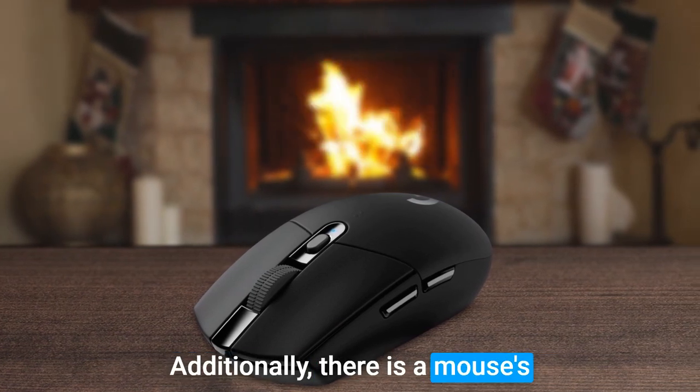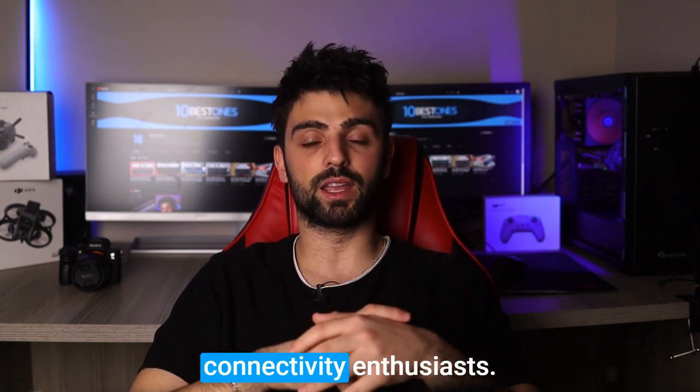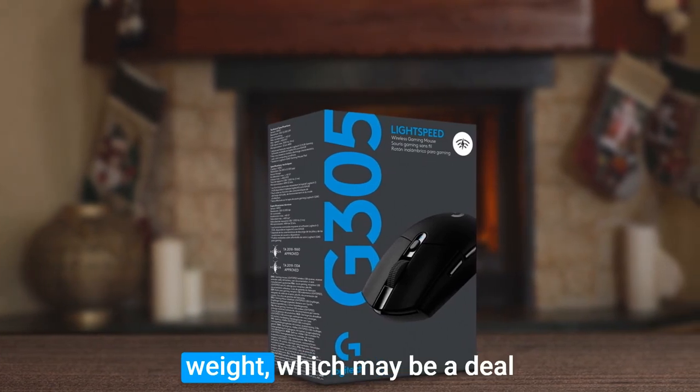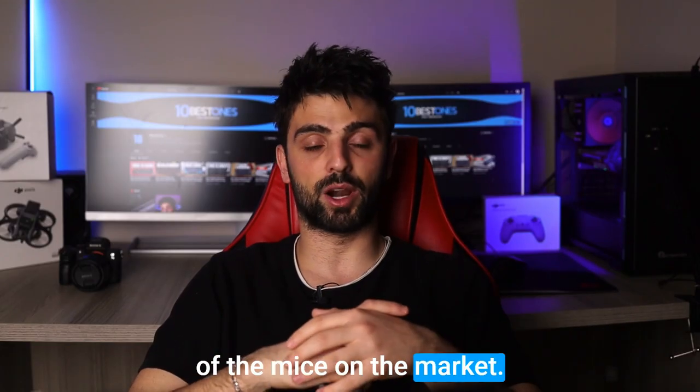Additionally, the mouse's battery life is impressive with up to 250 hours of use, making it perfect for wireless connectivity enthusiasts. While the G305 is a great option, it doesn't have a customizable weight, which may be a deal-breaker for some users. Furthermore, its scroll wheel isn't as smooth as some other mice on the market.